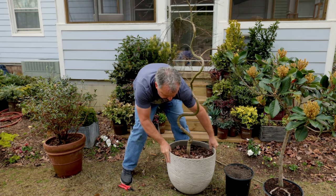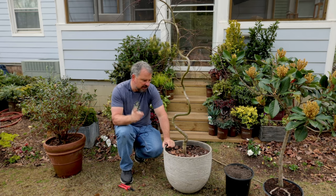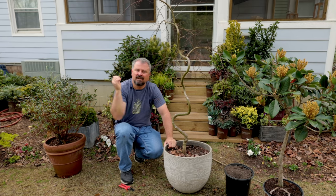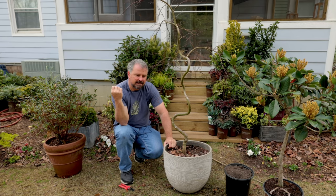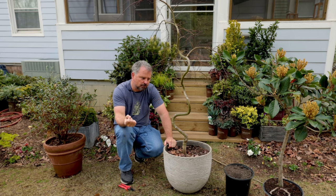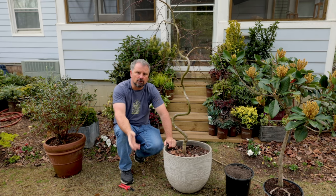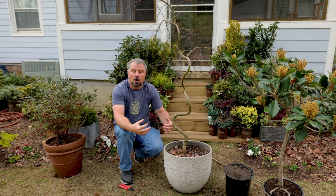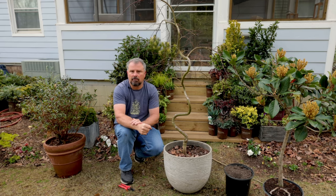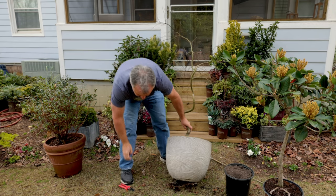Despite the size of this tree, I can pick it up — it's not light, but I can pick it up and move it. I don't think there's anything that you can put in a container and just leave it forever and expect that plant to really thrive and be happy unless you occasionally either give it a bigger pot or some fresh soil component. For me that's going to be organic material, but it could be mineral — it could be rock dust or something like that.